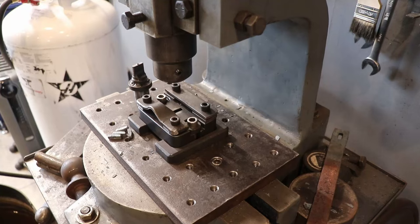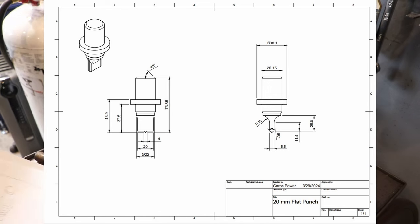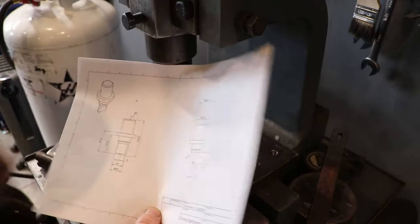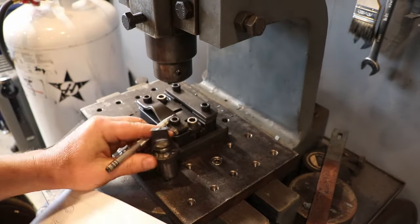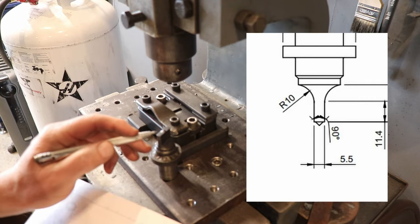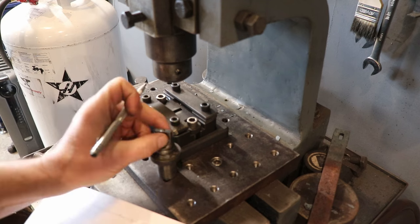I'll flash the drawings up on screen — if anyone wants this information they can do a screen capture and print it out. Let's start with the punch since that's the most critical. From this distance lengthwise, the punch is 20 millimeters.